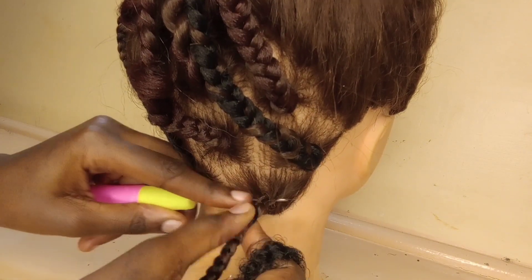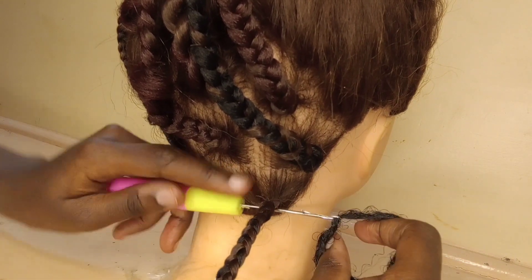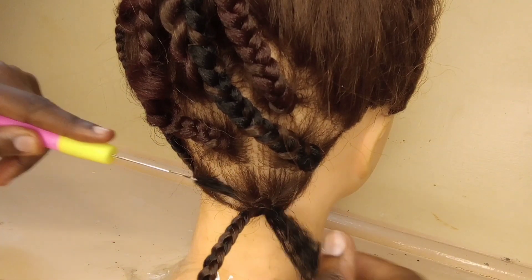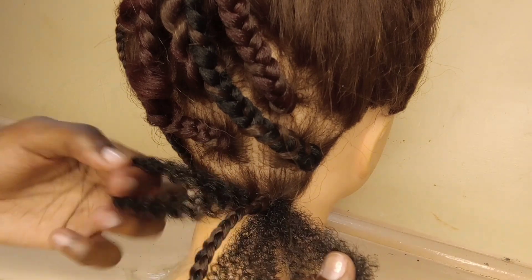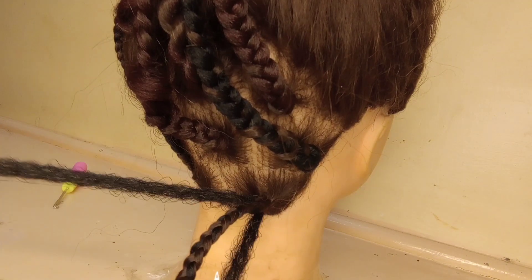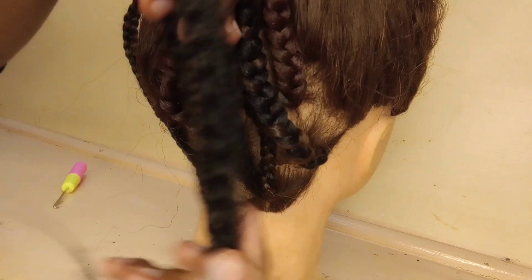Start on already braided hair. If you don't have a hair piece to add to your hair, you can just do natural braids from the client's hair. Then you're going to crochet a piece of hair that you've sectioned — not too thick, not too thin. After doing that, you're going to measure if the braid and the piece of hair match in length.